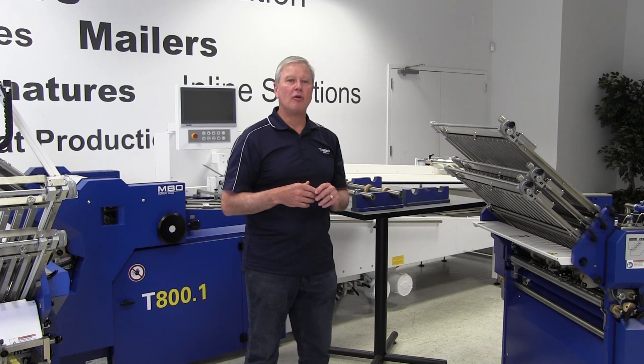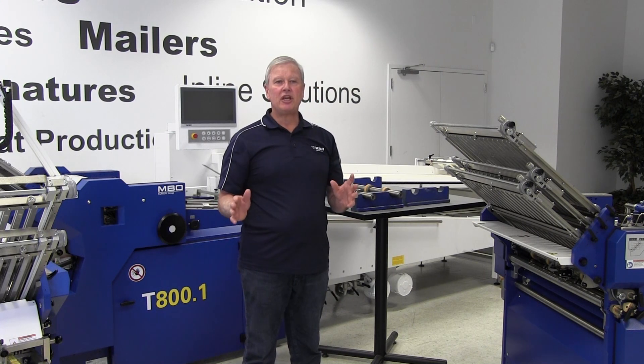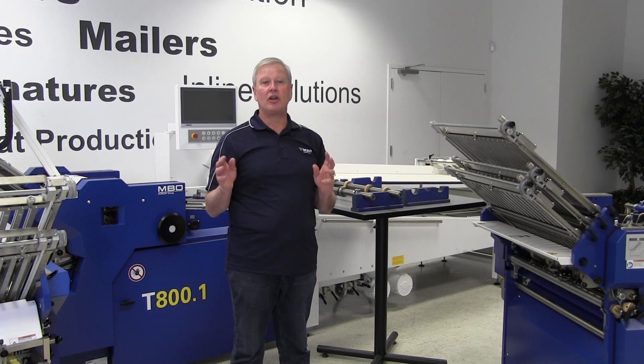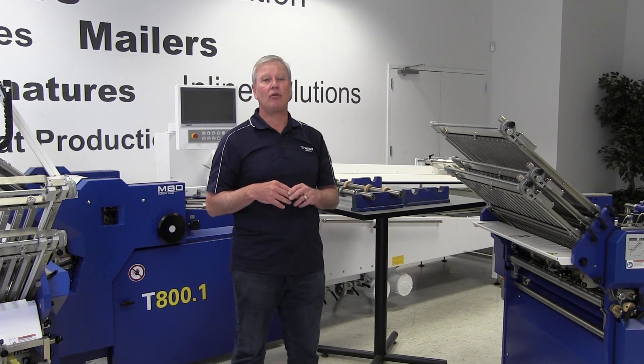Hi, it's Lance Martin from MBO America. We have a sequel to the earlier video about speeding up your make ready by focusing in on the preset tooling for your MBO folder.